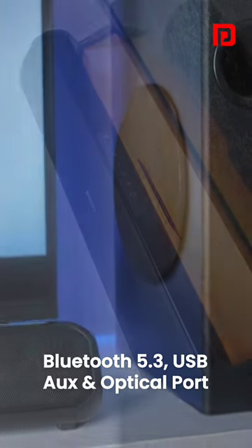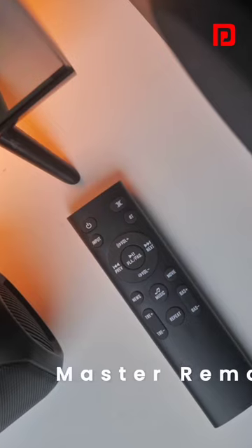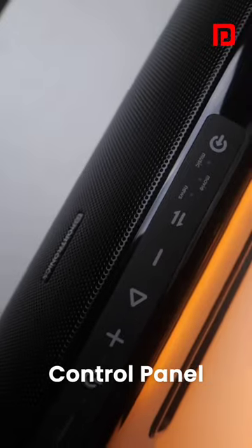Connect for audio using Bluetooth 5.3, USB, AUX, and optical port. Operate it with the master remote or use the inline control panel.